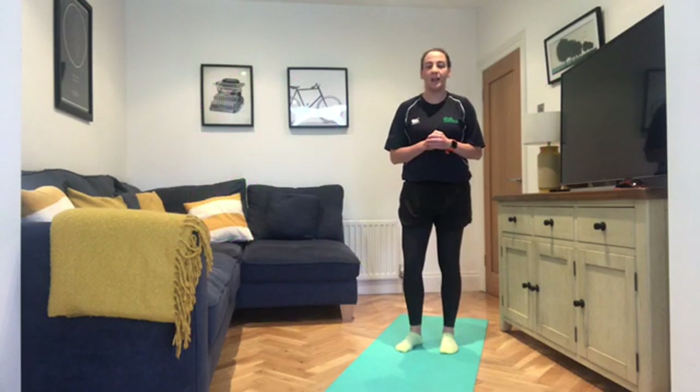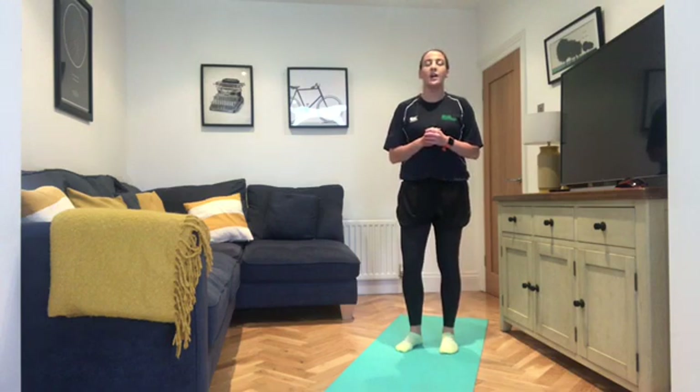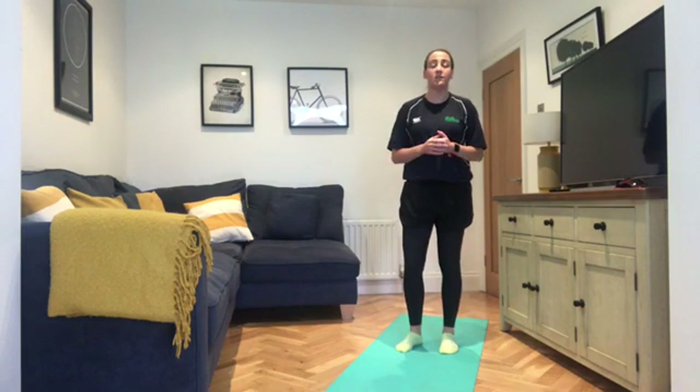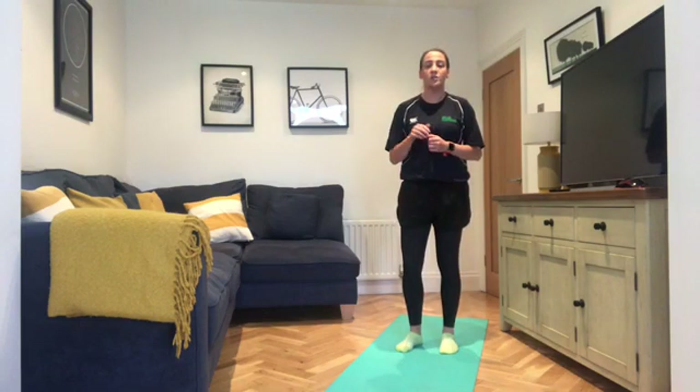Hello everybody and welcome back to Pilates. My name is Eimear, I'm the Arts and North Dowing Moot Core Coordinator and I'm going to take you through a Pilates session today. Please only take part in the session if you feel fit and willing to do so. There's a description box below the video, have a quick read of that before we begin.